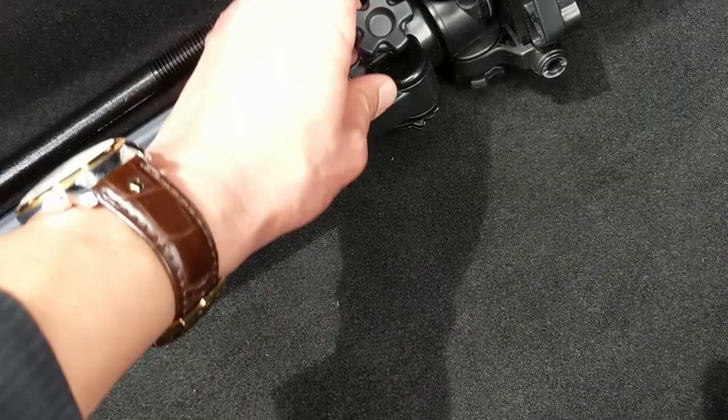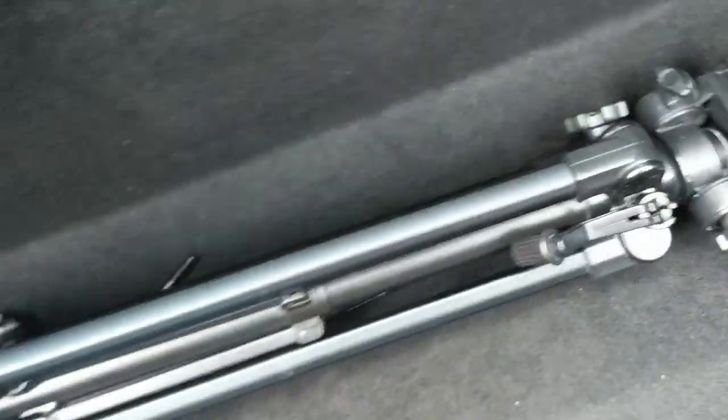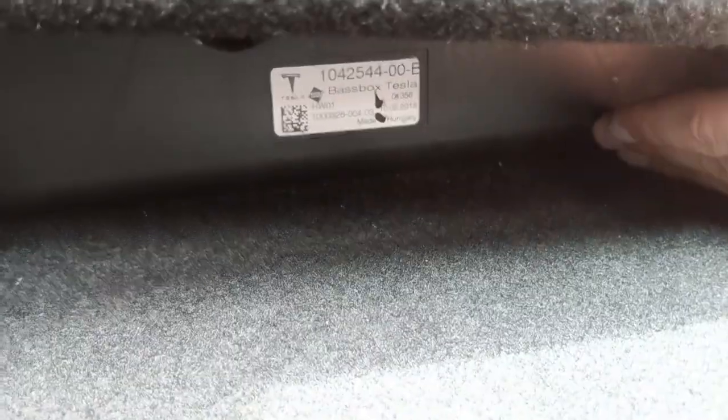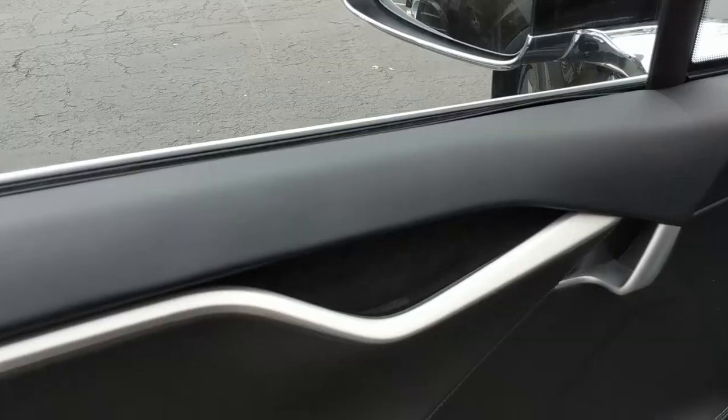I was able to retrieve one of the knobs because it's big and got stuck behind this panel here. But the other one I lost. This is one reason I'm visiting the Tesla service center. Over here it's all aligned with really no gap, so I don't know why there's a gap over there — Tesla should have covered all of this instead of leaving it exposed, even though you don't see it from outside.